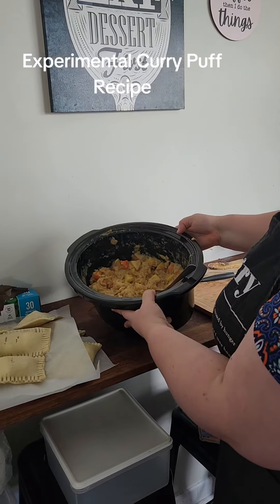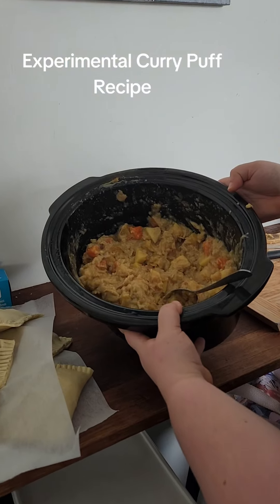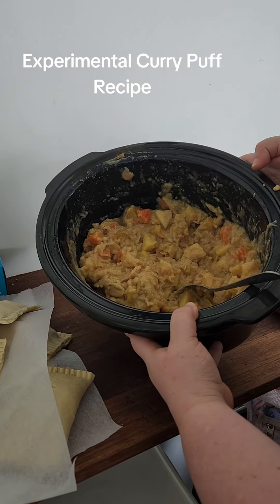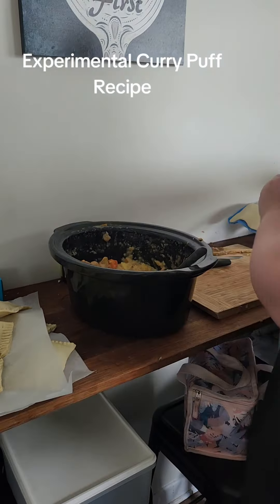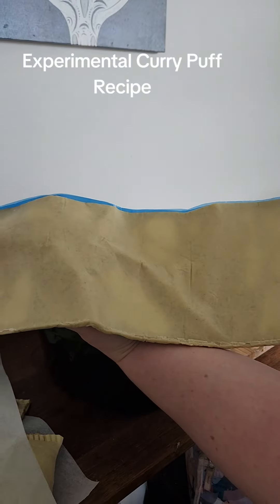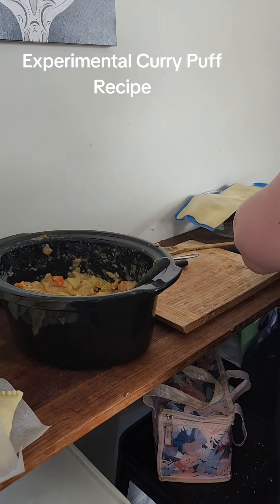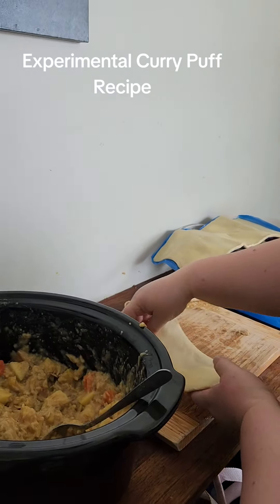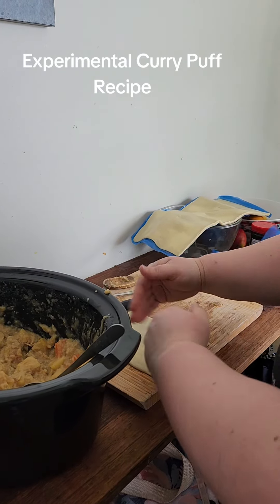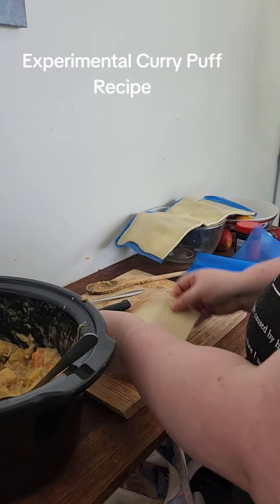So we've got the curry. I've made it cool down and made it really thick, which was in the oven and it got thinner. We've got the pastry, which I'm cutting into three. So this is one third, like this. And you can do it with a fork.